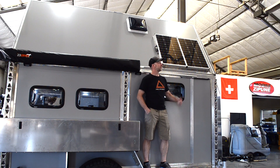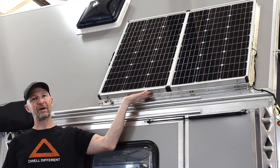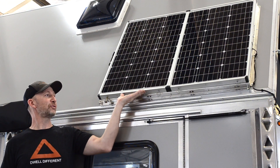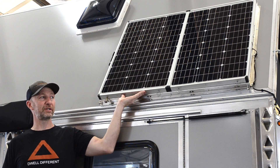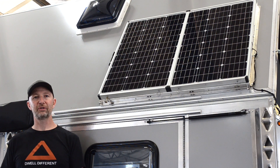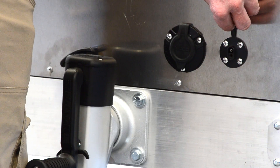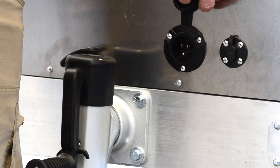For solar, we use a Zamp 140 watt portable briefcase panel. We built a roof mount bracket so you can mount the panel to the roof when parked. If you park in the shade, you can unpin the panel, plug it in remotely, and run it to the front of the trailer. There's also a 15 amp shore power input.